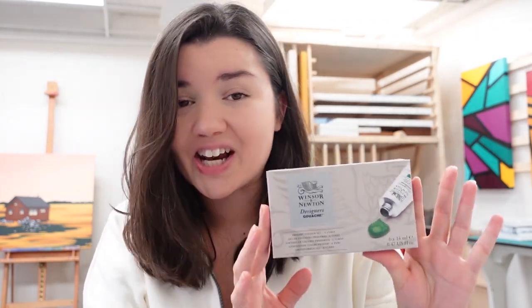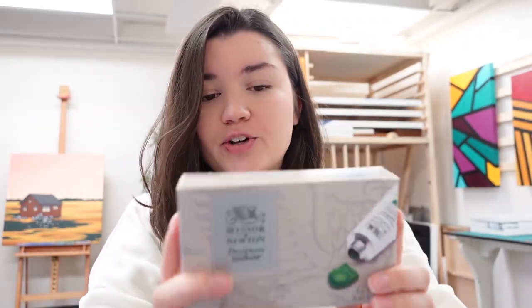Okay, so the fun part — we got Windsor and Newton designer gouache. I got a little set. In all my years of making art I have never used gouache, but I've been watching a lot of art YouTube videos lately and everyone uses gouache and I'm like, that looks pretty sick. So I need to give it a go. This is just a primary set.